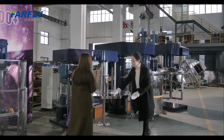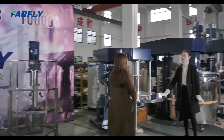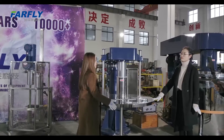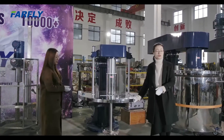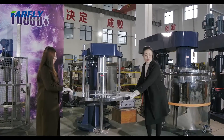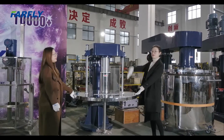This is a cover to prevent dust from going into the tank. Before the powder dissolves with liquid, you need to move the tank in. Before we move the tank in, we should get the disperser lifted up.